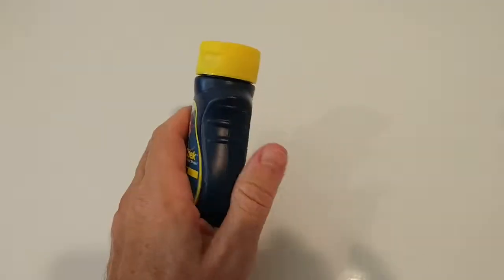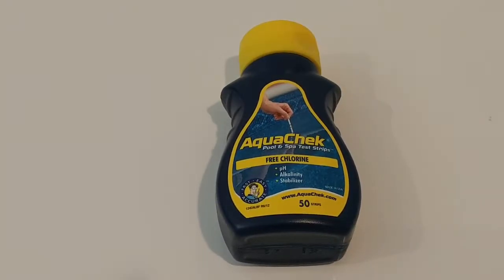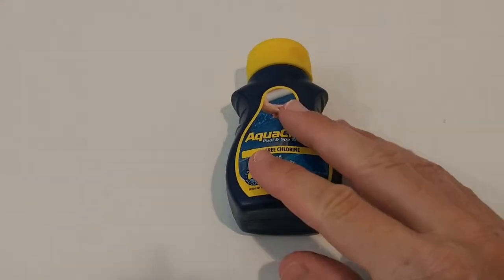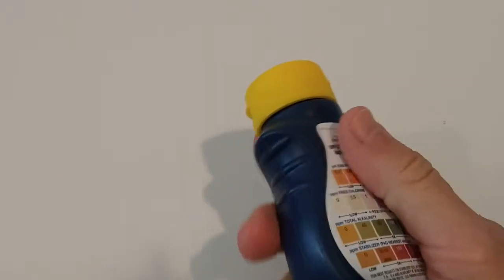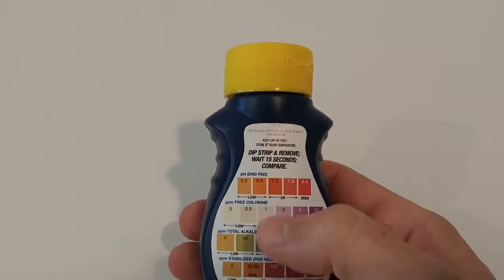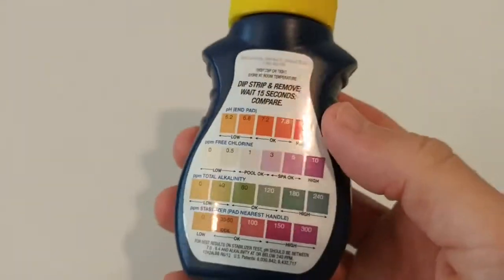I have a new hot tub and I put in water. After a couple of days I thought it was time to put in some chemicals — chlorine — to make the water last. Then I tested with these test strips and the readings I got were really good. Everything was in the okay range: chlorine okay, pH okay, everything okay.